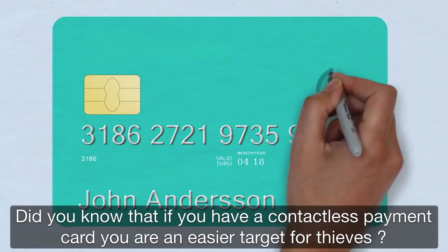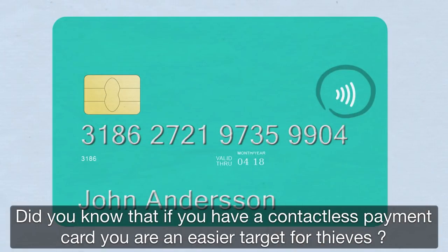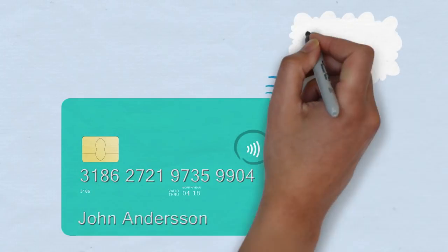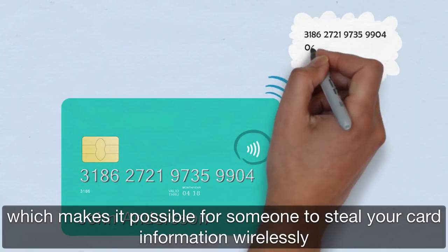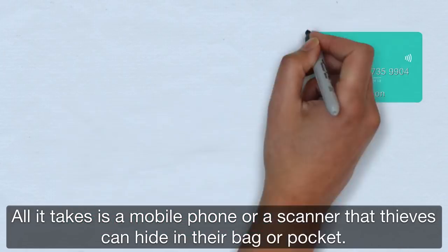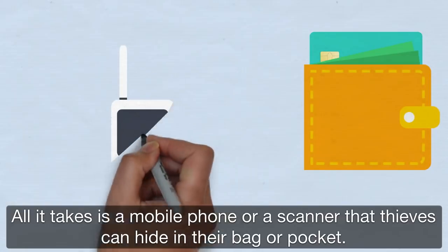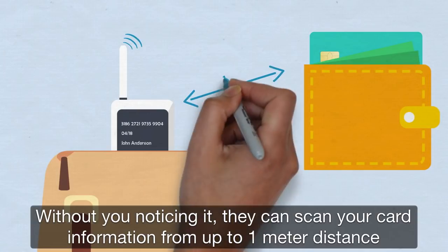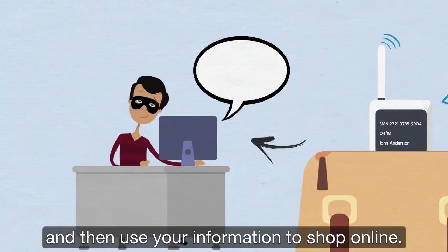Did you know that if you have a contactless payment card you are an easier target for thieves? Your card information is stored unprotected on the card, which makes it possible for someone to steal your card's information wirelessly. All it takes is a mobile phone or a scanner that thieves can hide in their bag or pocket. Without you noticing, they can scan your card information from up to one meter away and then use your information to shop online.